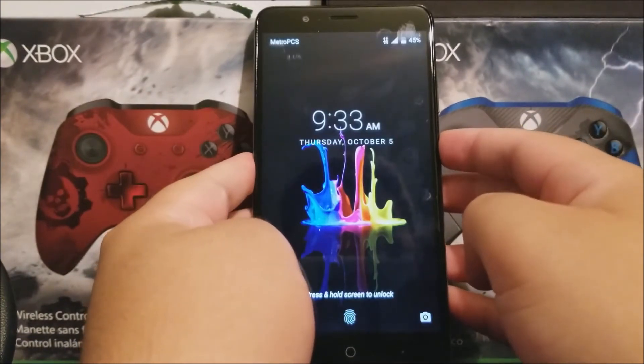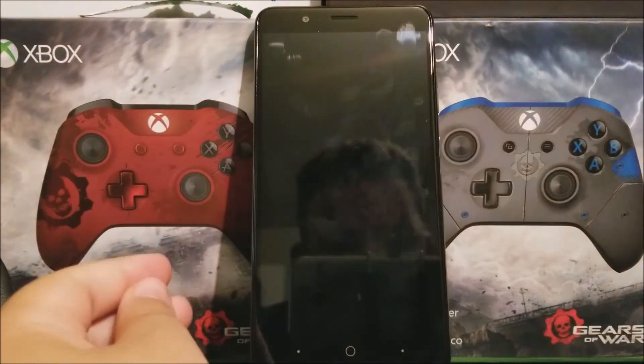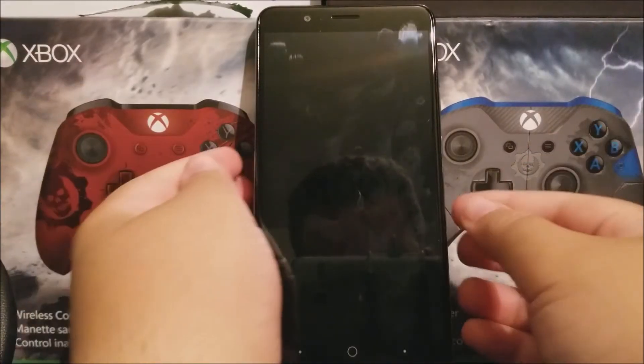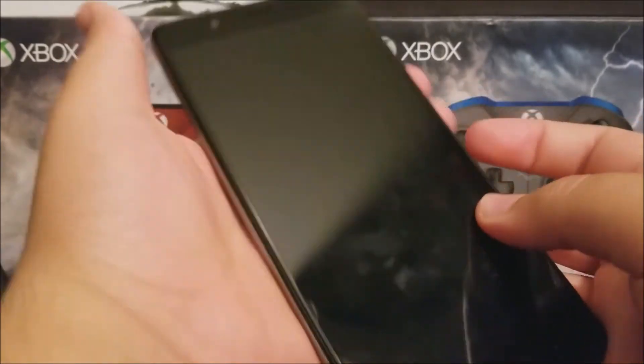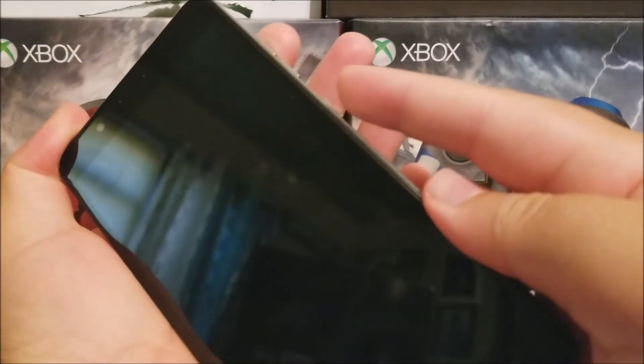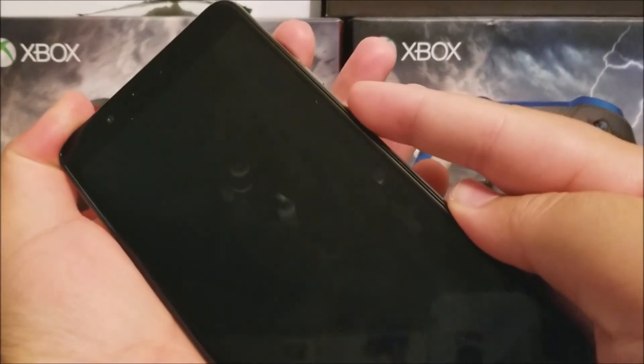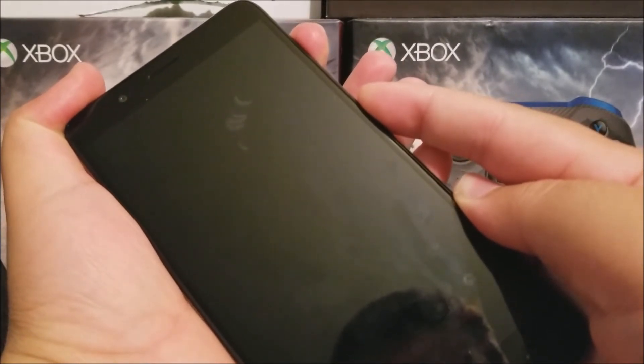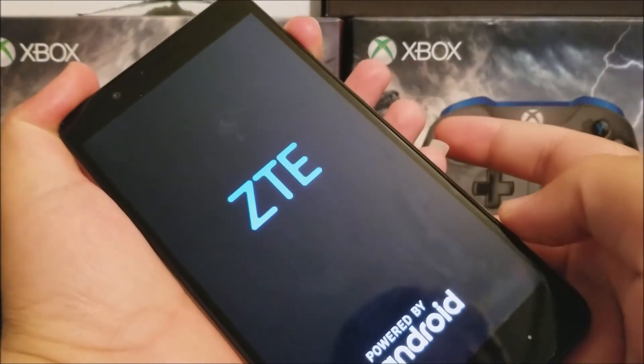The first thing we need to do is turn off your device. After your device is powered down, you're going to press and hold the power and volume up key at the same time. After you see the CTE logo, let go of the power button and keep holding the volume up key.